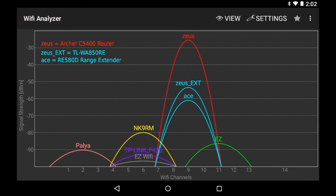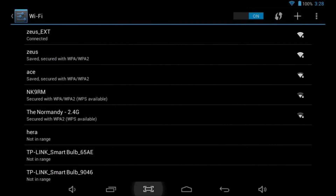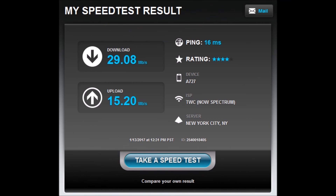My sister's home has only 802.11 B, G, and N devices. After completing this review, the tested unit will be gifted to my sister so her family can enjoy and benefit from having a WA850. I hope you found my presentation enjoyable and helpful.